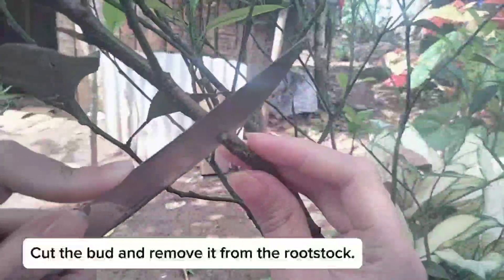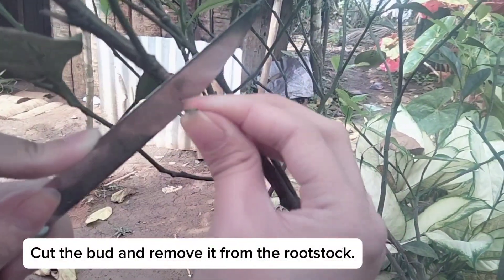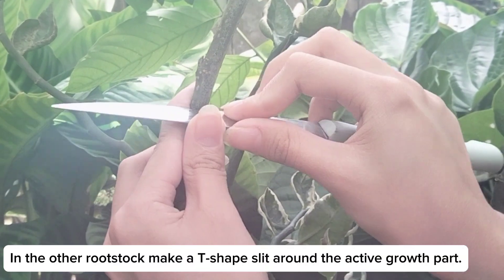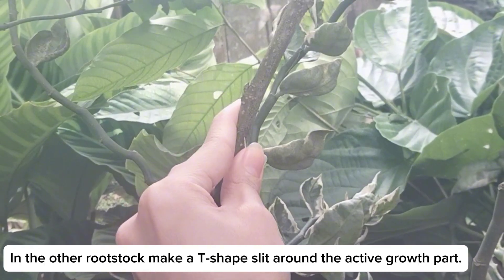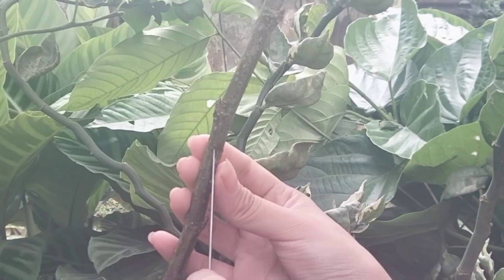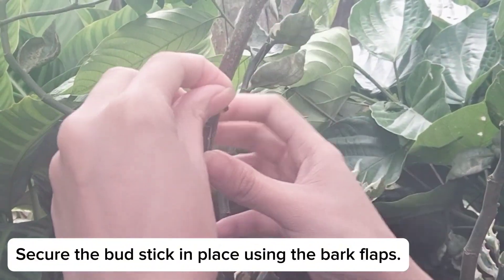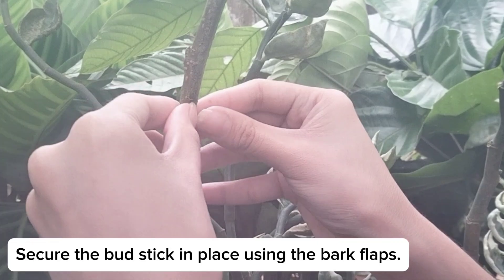Cut the bud and remove it from the rootstock. In the other rootstock, make a T-shaped slit around the active growth part. Scrape the bark open and place the budstick into the slit. Secure the budstick in place using the bark flaps.